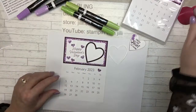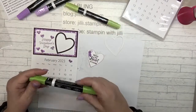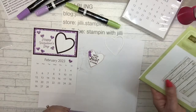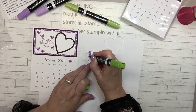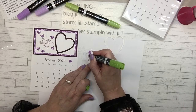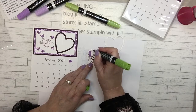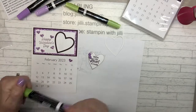I'm going to finish coloring my leaves with Granny Apple — that's my favorite color. And the Pinewood Planks is what we use for the background. This one goes fast — maybe it's because there was a lot already done. I think that's a little flower up there; you colored it like a flower too.